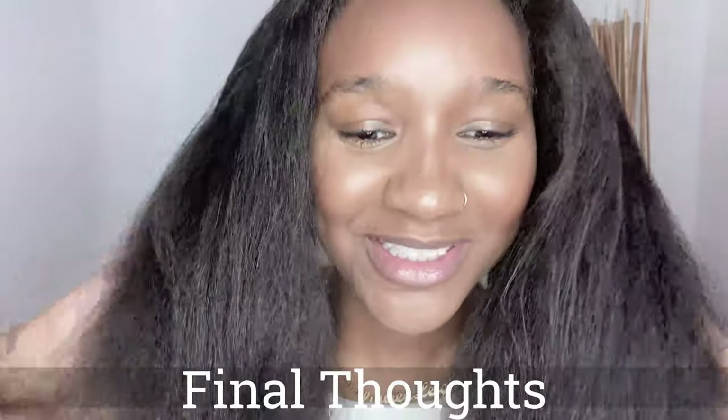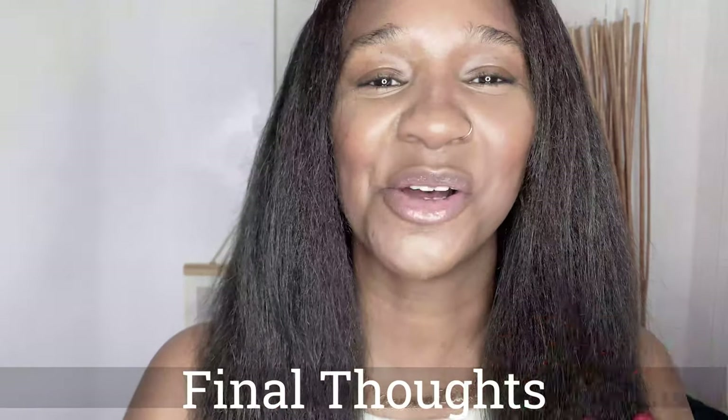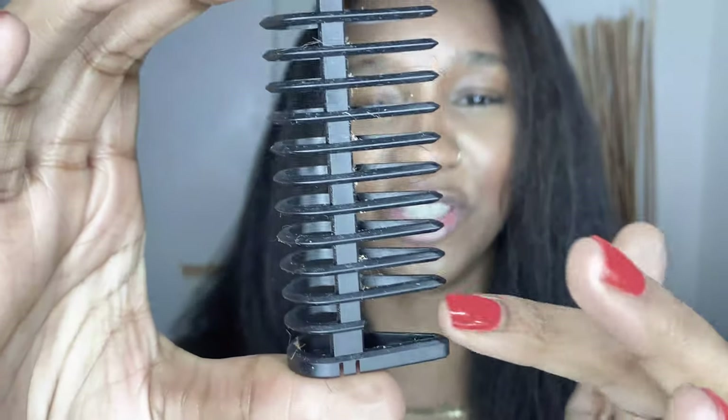Okay, my thoughts — let me start with the cons, though they're not anything really big. My main con is the fact that this piece snapped off. Basically, this part initially wasn't easy to put on, and skimming over the manual it doesn't necessarily say how to put this part on — so you have to figure it out yourself or watch a video review.